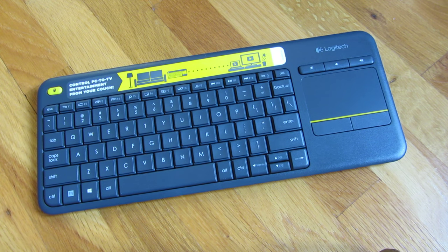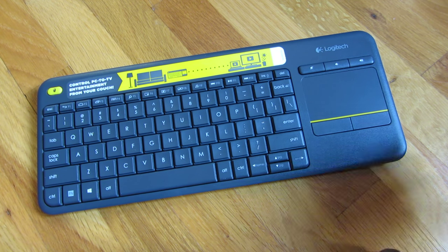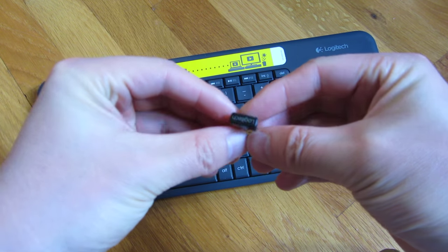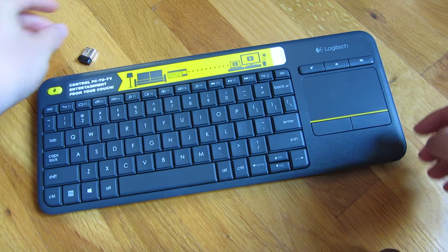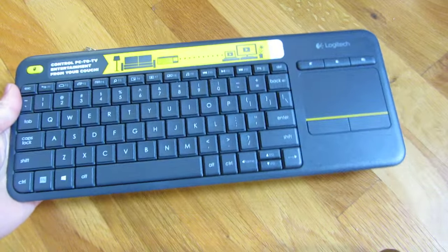This is a quick review of the Logitech K400 Plus. You'll see it comes with a wireless USB adapter, and I want to show you the measurements.